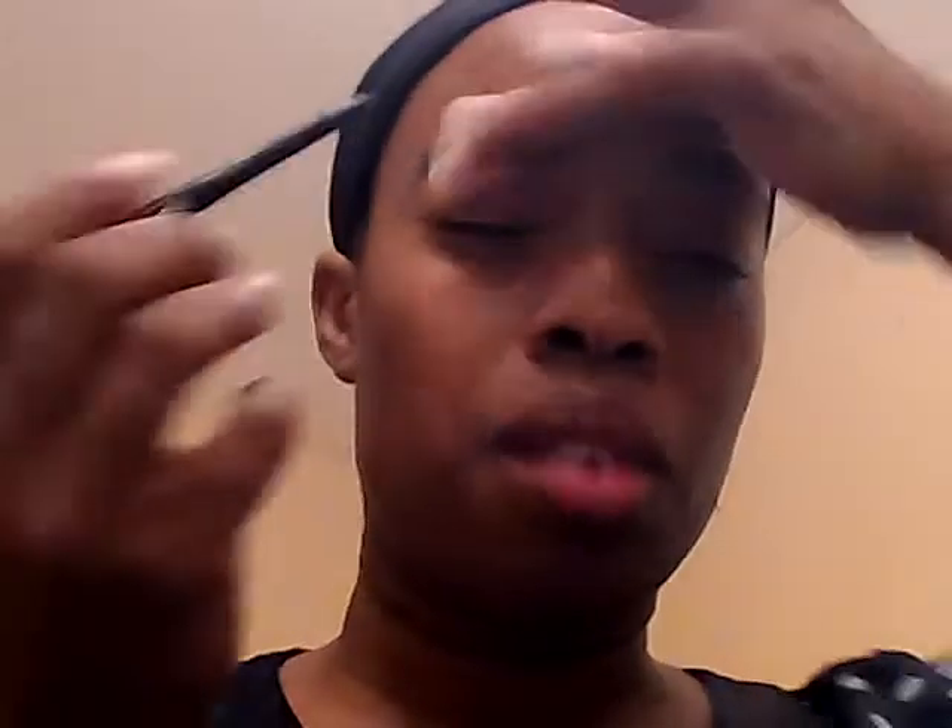And that is a quick fake eyelash makeup look. After you finish that, I have the Glimmer Stick. This is a silver, and I'm going to take it and just put a line over my eyebrows to get just a little sparkling look. Let me do it on this side — give it a nice sparkle look over the top.